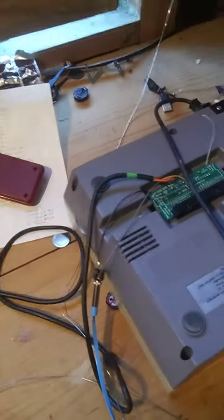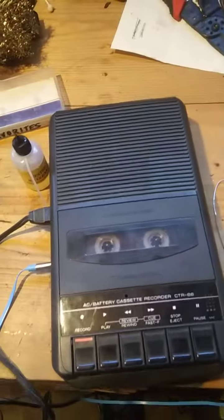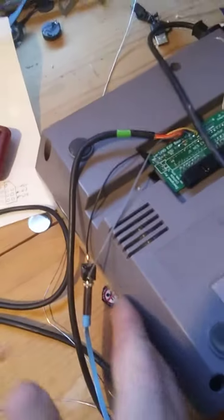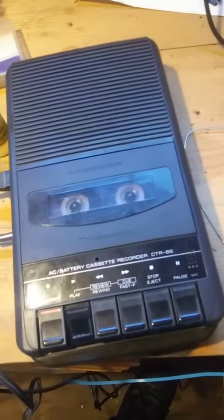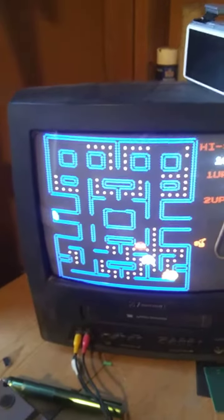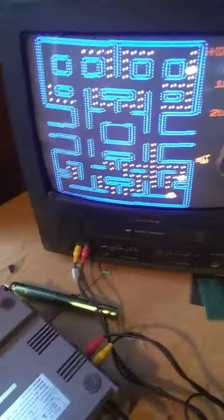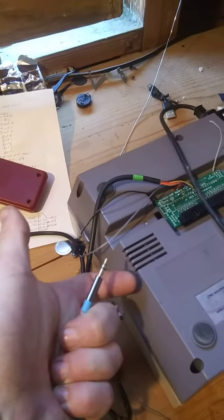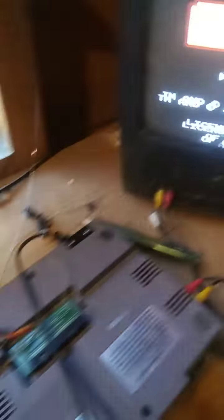But it did give me an idea. I have hooked up this tape player directly to the same exact pin that this thing hooks up to. And I'll prove it — that was coming out of the NES.